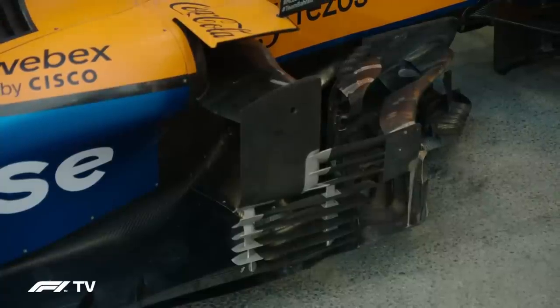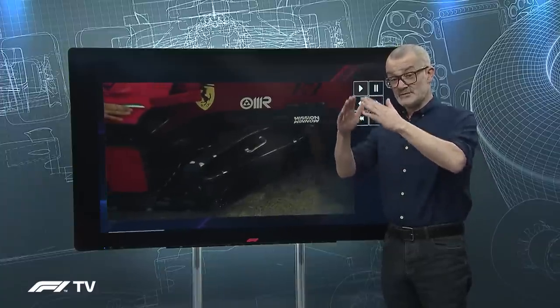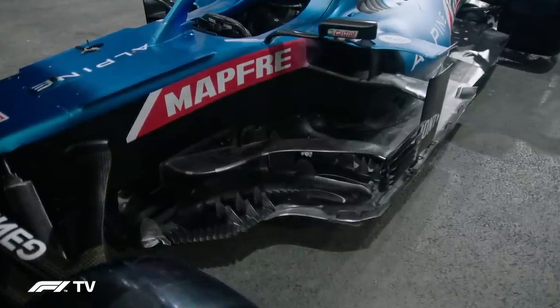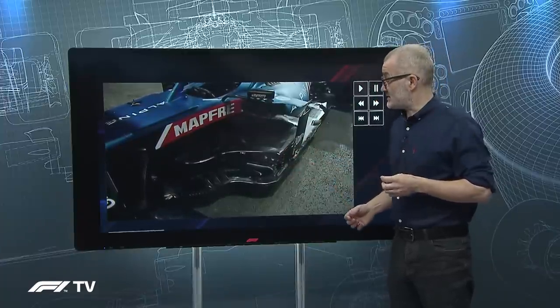Barge boards have been around since the late 80s and what started out as a very simple aerodynamic device has become increasingly complex in its functions many fold. Why are they called barge boards? This isn't entirely clear. There is an architectural term for roofing at the apex of a house where you have two boards in a position like this. That seems to fit the shape, but there's also a maritime interpretation where flat-bottom barges had bilge keels at the side which equally look like that — and these were also called barge boards.